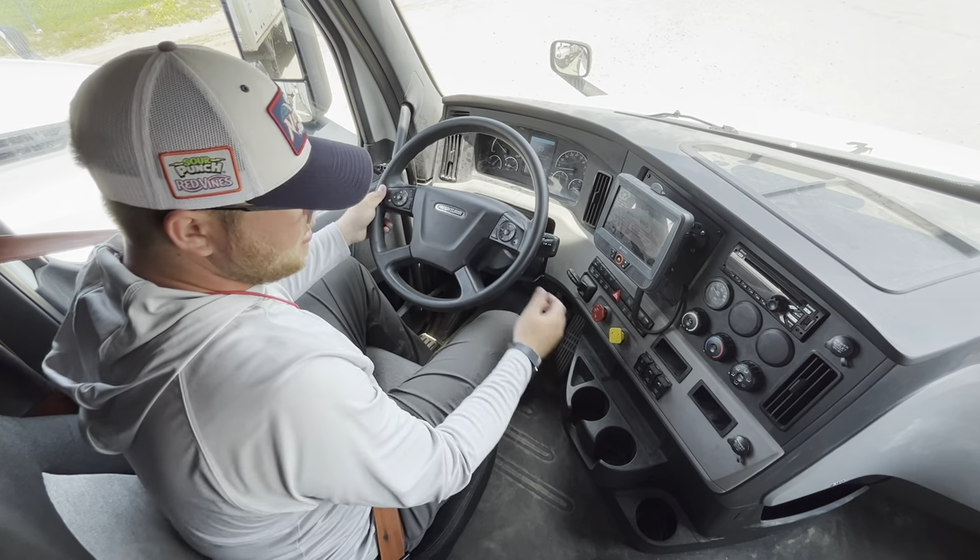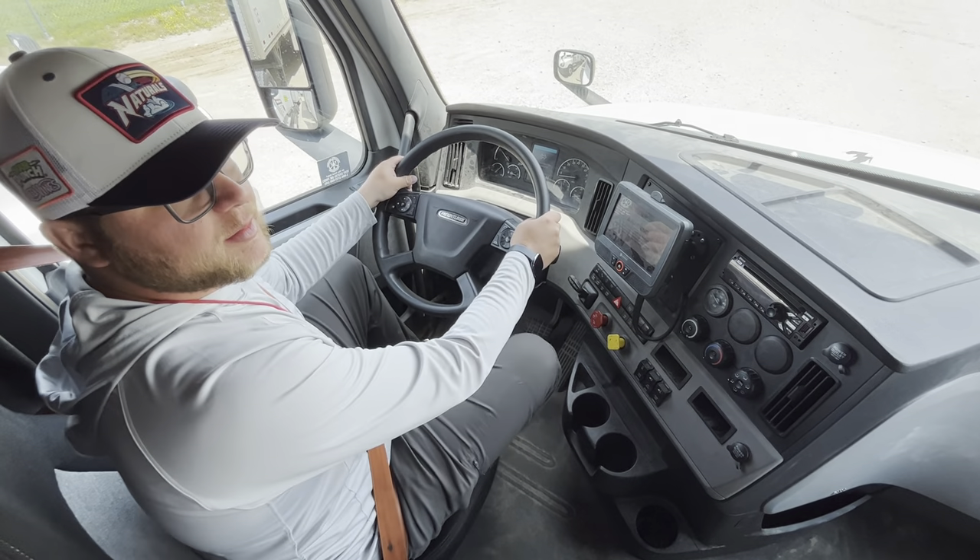Now I'm going to put the truck back in neutral, set my brakes, and that concludes my air brakes test.